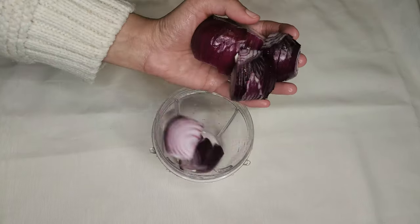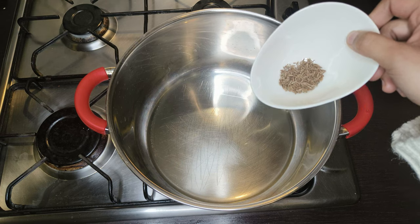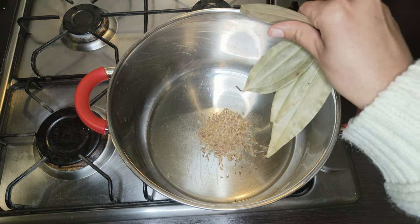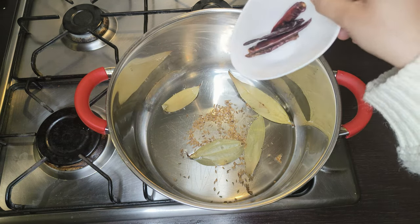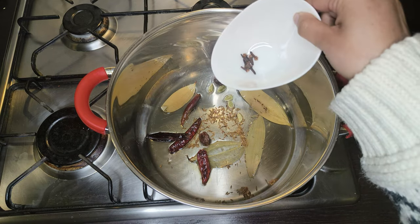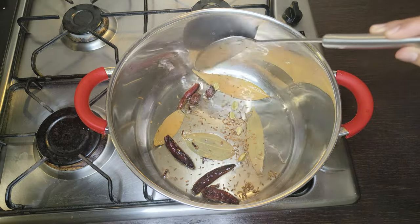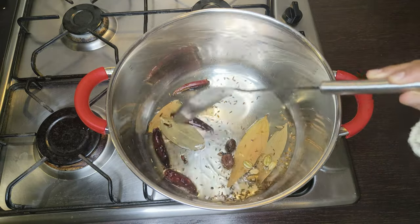Meanwhile, I'll also take 2 red onions and make a paste. Heat half cup of oil in a cooking pot, then add half teaspoon of cumin seeds, 4 bay leaves, 4 dried red chilies, 2 black cardamoms, 5 green cardamoms, and 5 to 6 cloves. Sauté the whole spices for 15 to 30 seconds on low heat until they're fragrant.